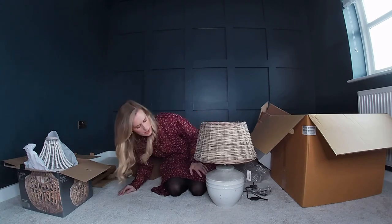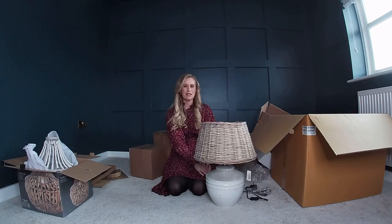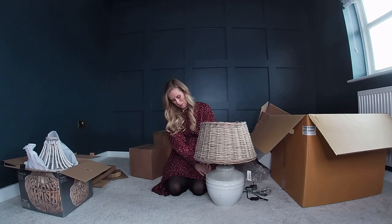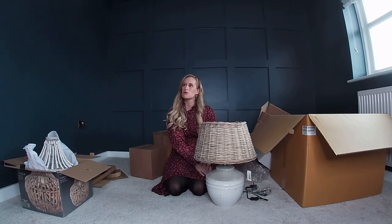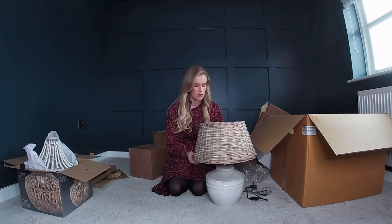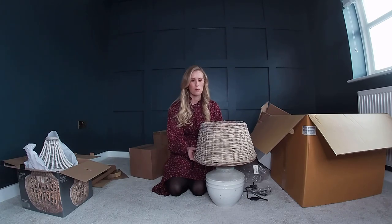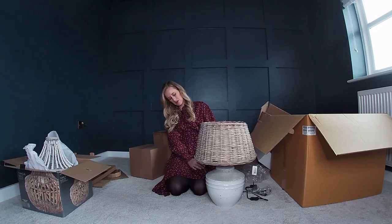I think it's going to look so nice in here when the lampshade is straight on. Is it too big for a bedside table? Comment down below what you think. They're quite big, our bedside tables. I do love it and I think I'll keep it and find somewhere in the house for it because it's so beautiful.